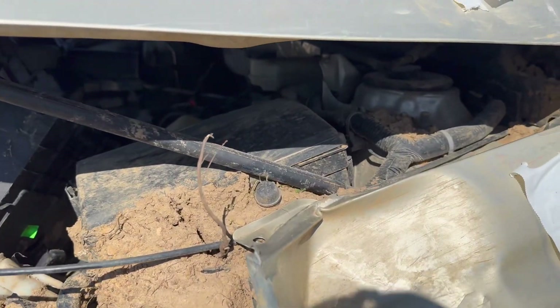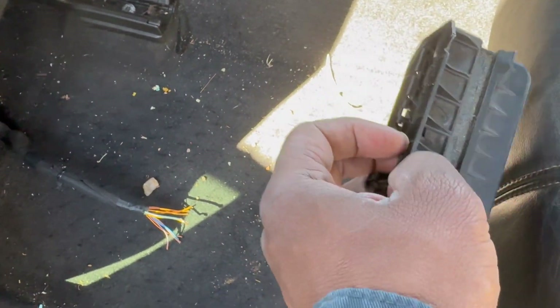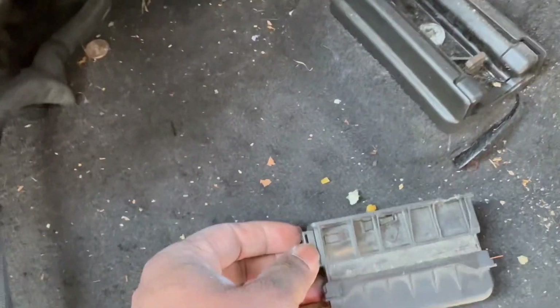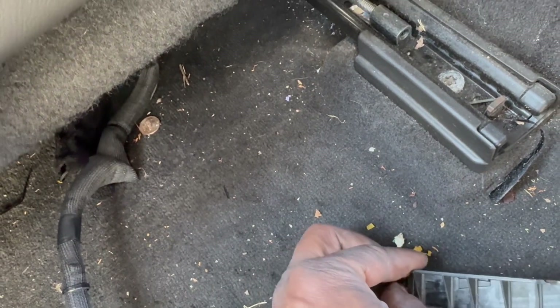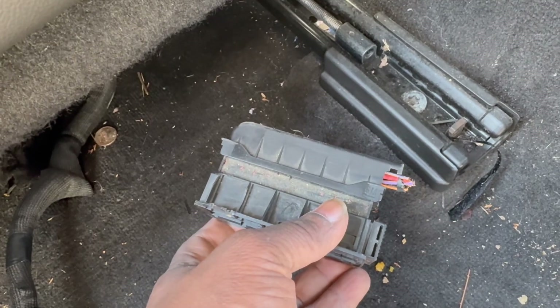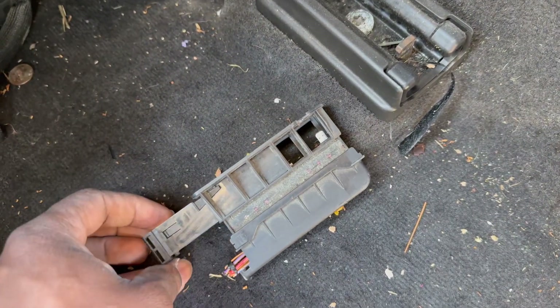Let's show y'all how we did the thing. First off, you have to figure out how to get this son of a bitch out. This is a clip, and it goes right there — clips in right there and the wires hook in. So if you're ever doing this in the new model Impala, this is what you're going to pull out. You might need two hands. It's going to sit like this on the driver's side. You're going to pull this little clip out, then it comes out.